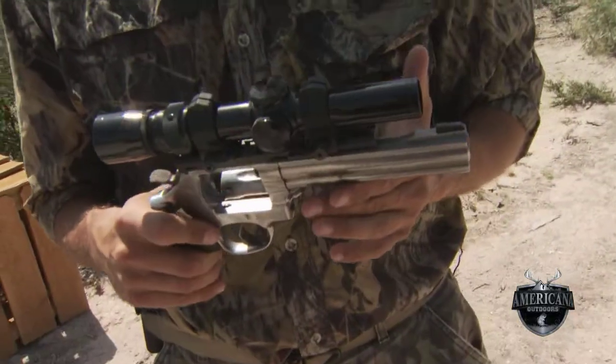We're out here on the range this afternoon having a little fun with a Smith & Wesson Model 617, a 22 long rifle. Not only is this particular firearm a lot of fun to shoot, it also offers some good practice ability when we move up to some of the larger frames.